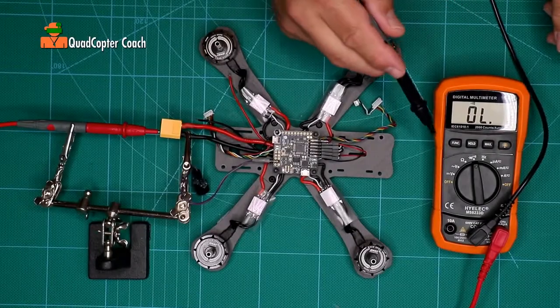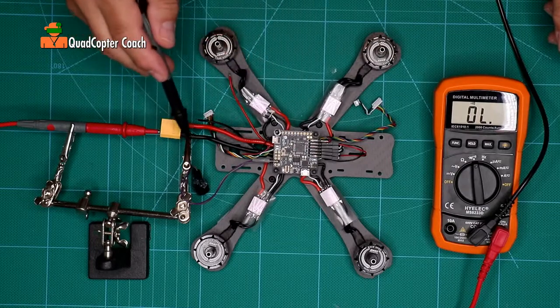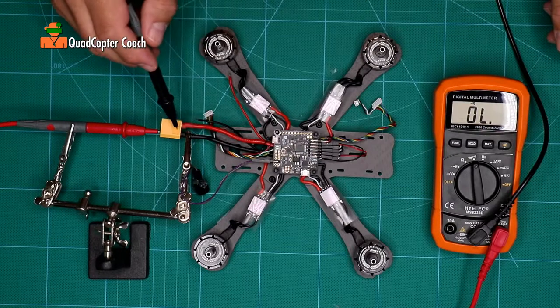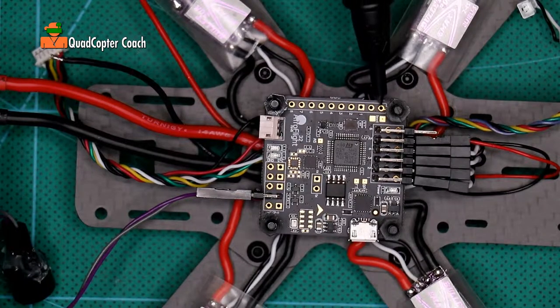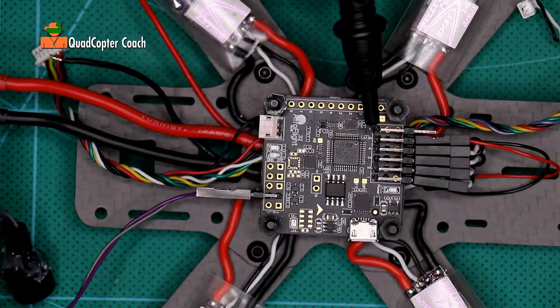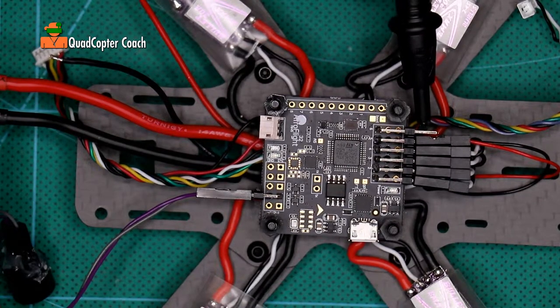This is a good time to test for continuity with our multimeter on our flight controller. I'm using my helping hands to hold my probe on the ground of my XT60. Let's try a few connections. Checking continuity — I know this is a ground pad right there. Very good. On our ESCs, the bottom pin is ground, so I'm going to touch that on pin 6. Very good.